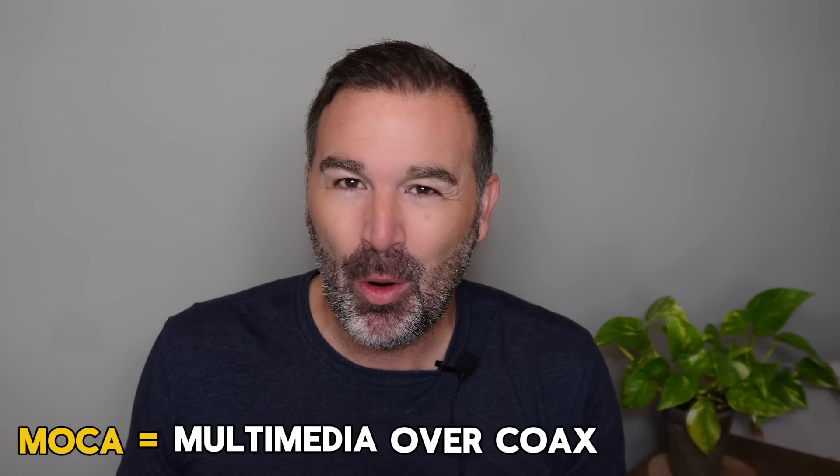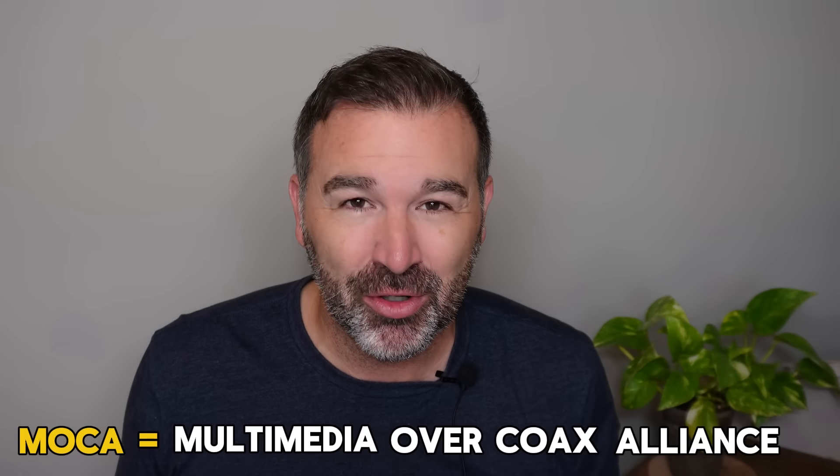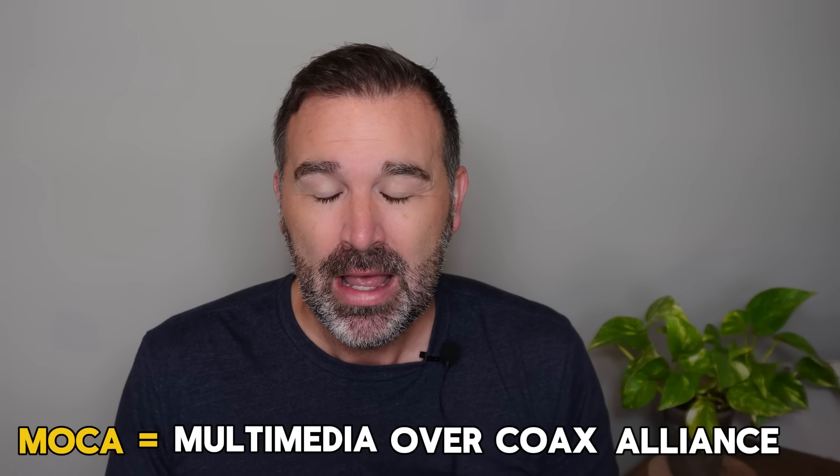So you might be thinking, what about the rest of us? What if we can't do that and that part is too late? Well, if you have some coax cable in your house, you just might be in luck. You can actually use a device called a MoCA adapter. MoCA stands for Multimedia Over Coax Alliance. You can convert that coax cable that's already in your house to Ethernet to create a hardwired, reliable, fast network. This is much faster than using power line adapters. The coaxial line can run at gigabit speeds.